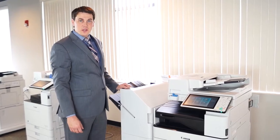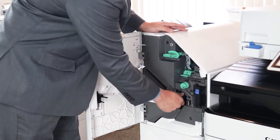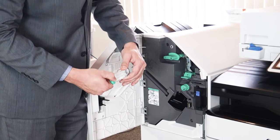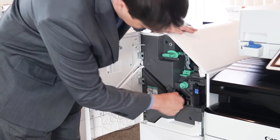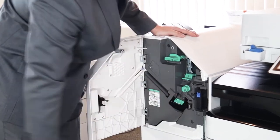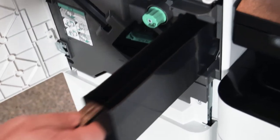I'll show you how to replace your staples on your Canon machine. First, you just open here, press down and out on this to open it up. Once you replace the new staples, you take this back and just slide it right back in. If you need to replace your hole punch, take this out, empty the hole punches, and slide it back in.